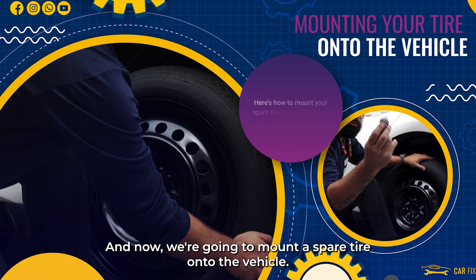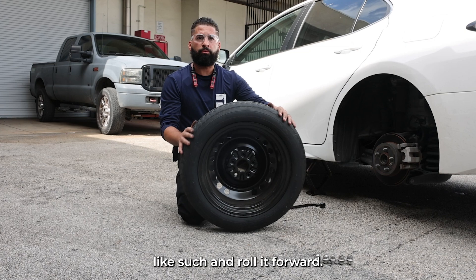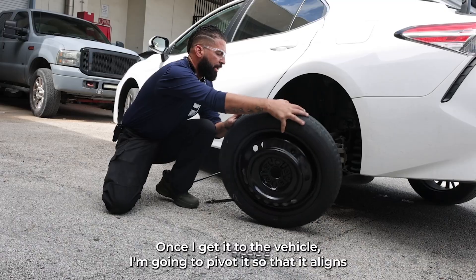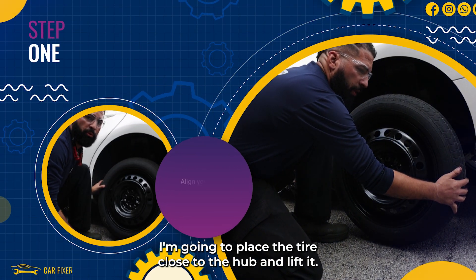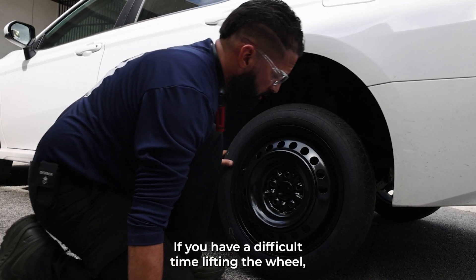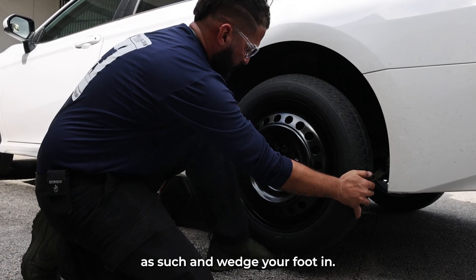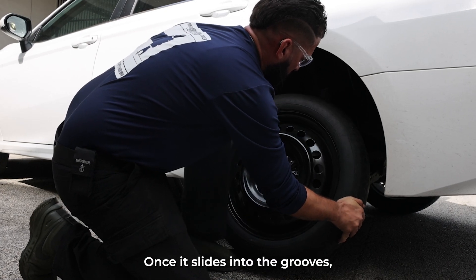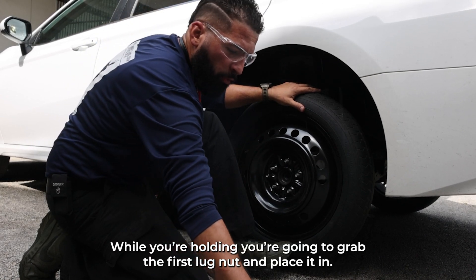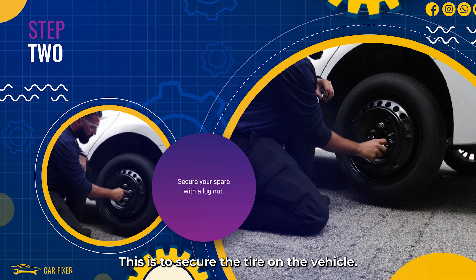Now we're gonna mount the spare tire onto the vehicle. I'm gonna tilt the tire up and roll it forward. Once I get it to the vehicle, I'm going to pivot it so that it aligns with the hub. I'm gonna place the tire close to the hub and lift it. If you have a difficult time lifting the wheel, place the tire on your foot and wedge your foot in. Once it slides into the groove, pinch it and hold it with your foot and your hand. While holding, grab the first lug nut and place it in to secure the tire on the vehicle.